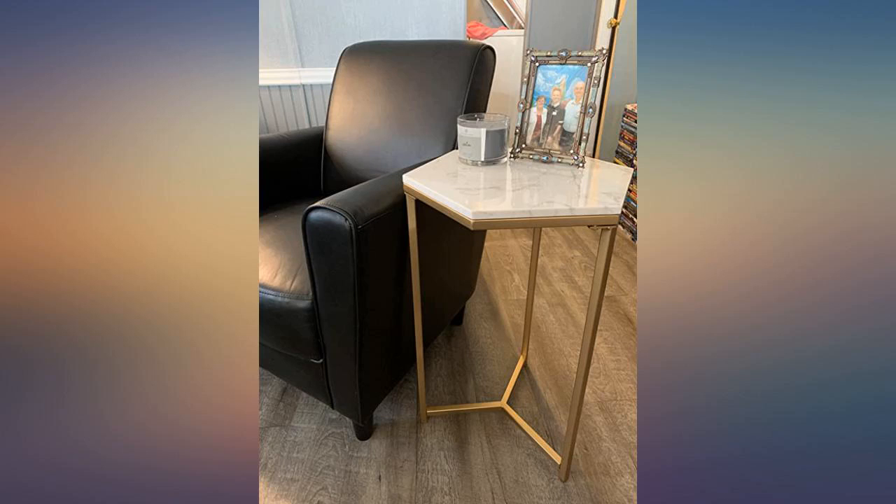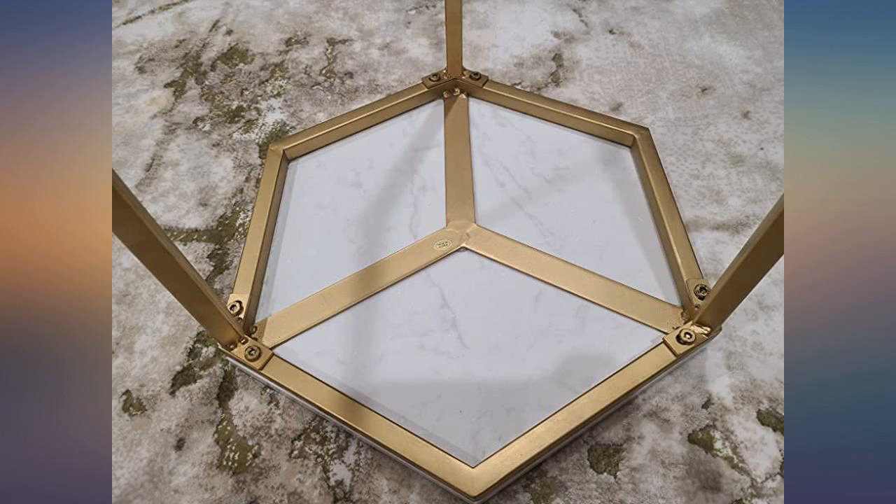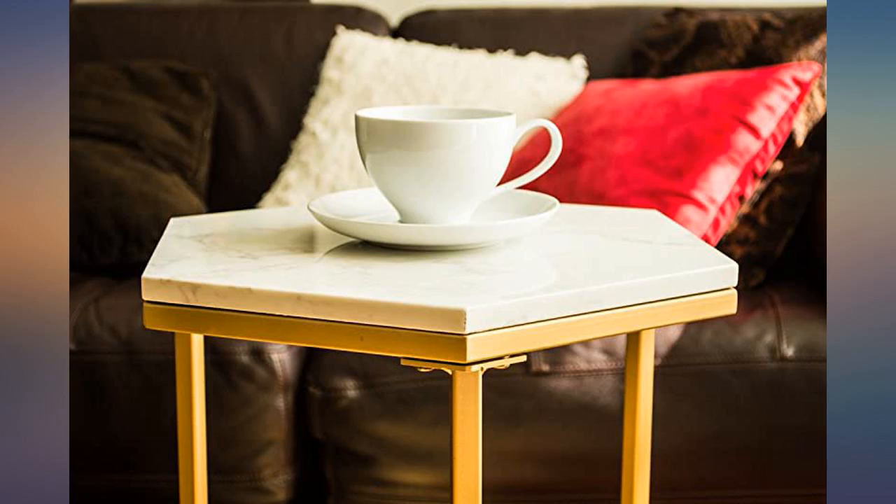Love these little tables — great price, the gold is gorgeous. Easy to put together and not heavy. They are very small with a nice dainty girly look. Adorable little table for my daughter's gold and white themed room. Came with all the hardware and literally took less than 5 minutes to put together.